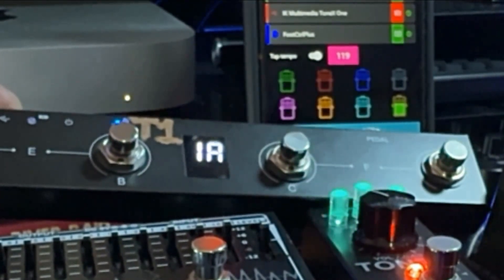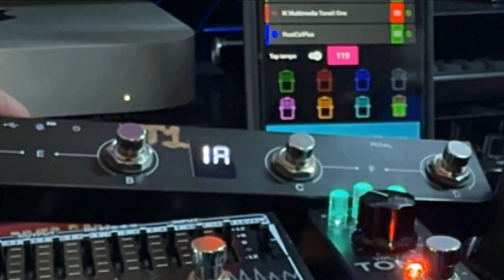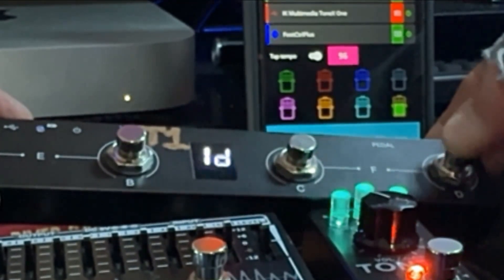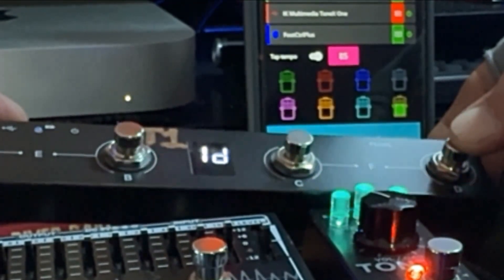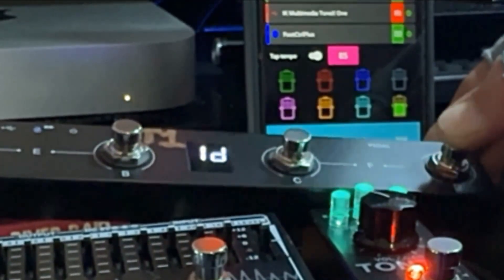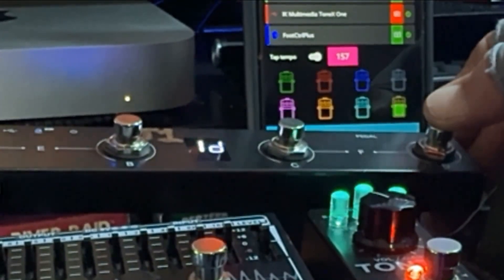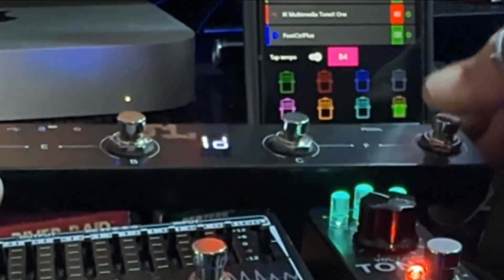I'm going to go to a patch I know has delay on it. Between these two patches, one is clean and one has delay. If I tap in a tempo I have to hit that button five times — it looks like it may actually be six times. You have to wait a second if you don't complete all five, otherwise it takes that last tap as the count.